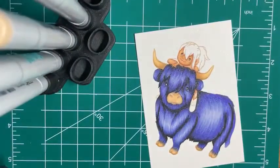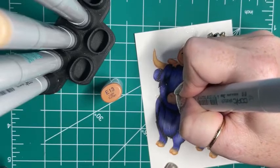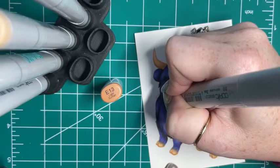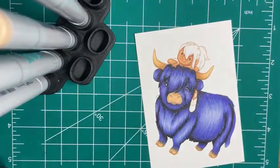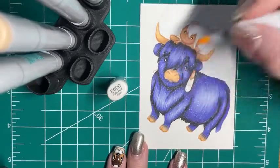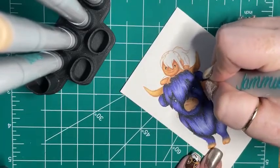And now with the moo cow I'm going to use this E13 and put little dots on his nose, like he has freckles too. But also because cows have hairs that grow out of their nose like this, so it's going to kind of serve two purposes - it's going to look like freckles, but it's also going to represent those nose hairs. Then I'm going to use the E000 again to just kind of soften those up a little bit.